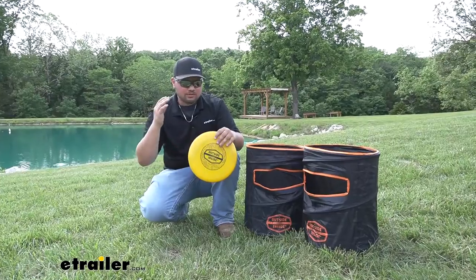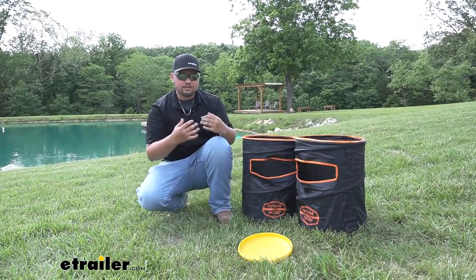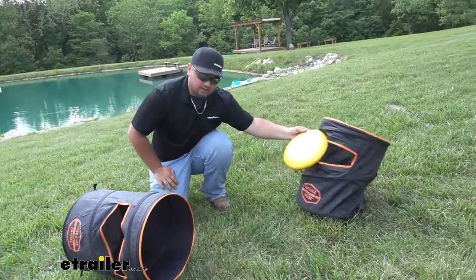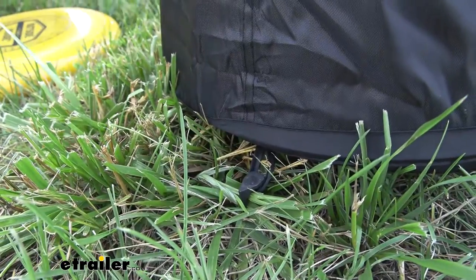Our kit is going to include a Frisbee and two barrels. These barrels are pretty cool — they're lightweight and they collapse so they're easy to store. But you might be wondering, if the Frisbee hits the barrel, is it going to knock it over? It's not, because our kit is going to include three stakes for each barrel, so you're not going to have to worry about that.